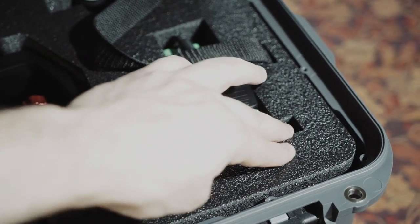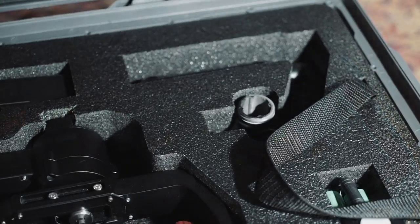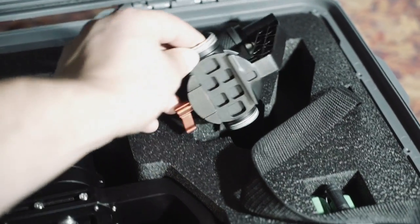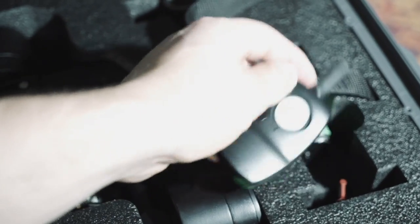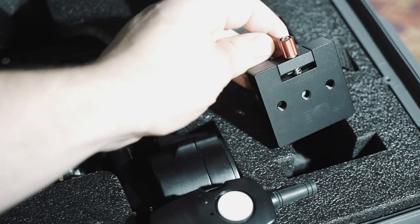Notice the quality of the foam — very thick, tough, and durable. I absolutely love it. We have designated slots all over the case. Here's where our center handle goes. Here's an area where we can put in our battery; however, I chose to use this as an accessory area. So I have my thumbstick controller, my battery, and my tripod mount.